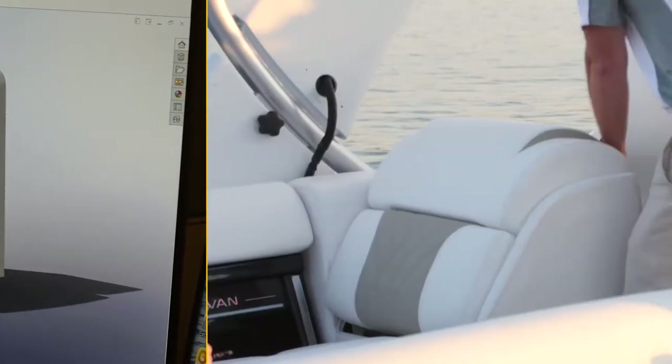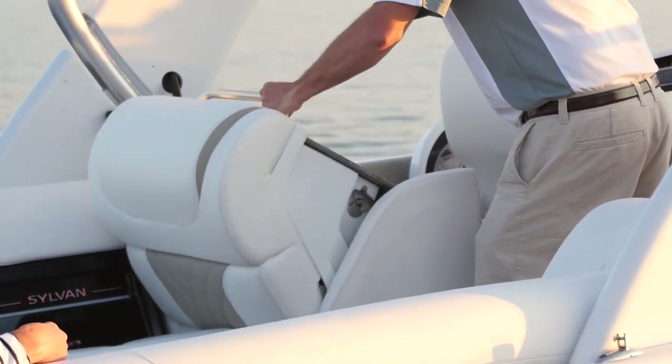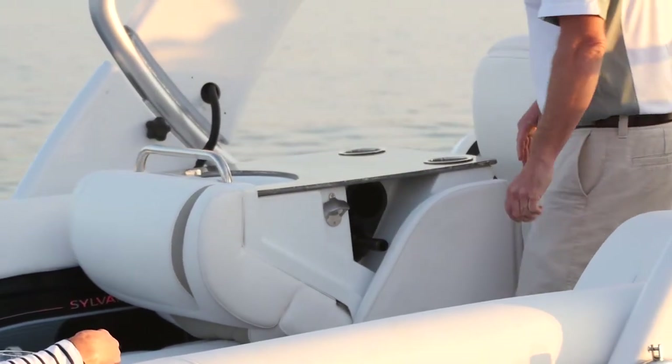Keeping the movement to a minimum on designs like this helps simplify it. Having the gas struts makes it a smooth operation so that it goes into the right position every time — it doesn't have to be adjusted or anything. And not only is it functional and gives you that seating space, it's really just a cool feature that can draw people into their booth at a boat show or something.